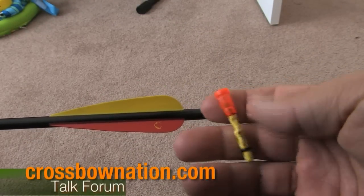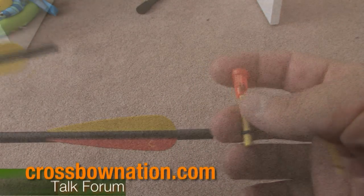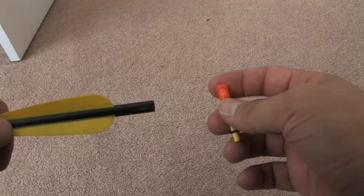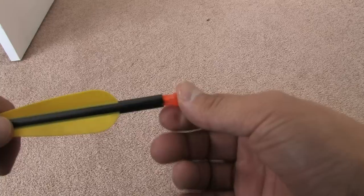Today we're going to be talking about a lighted knock product from Easton called the Tracer Knock. Here's how we install the knock — you just slide it in the rear of the shaft and press it in.